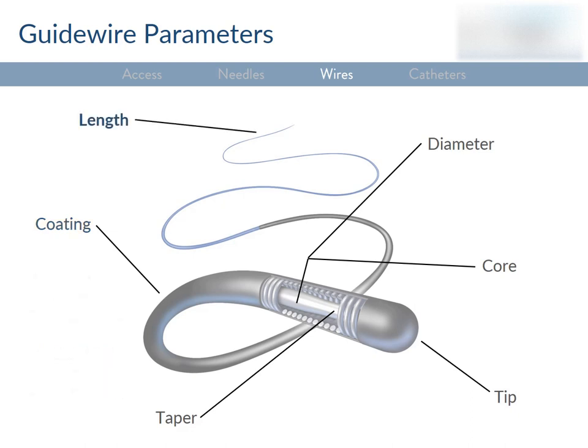Wires come in varying lengths, anywhere between 40 and 300 centimeters. A longer wire allows you to deliver a device more distally without losing your wire position. An exchange-length wire is long enough between the external end and the tip so that you can introduce a new catheter over it without losing purchase internally. Two things make a wire less responsive to torquing: wire length — as the distance between the tip and the torque device increases, the wire becomes less responsive — and a tortuous path. More tortuosity means less torqueability.